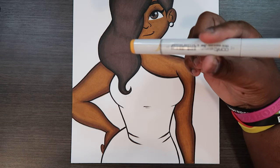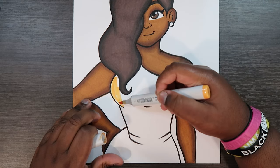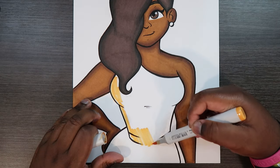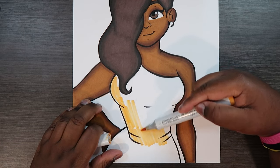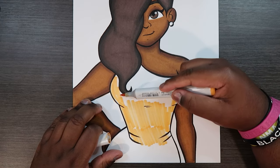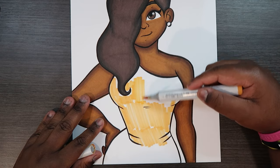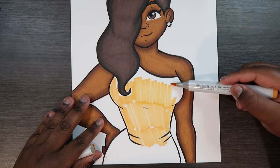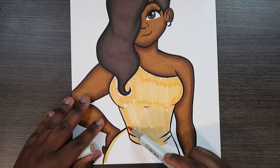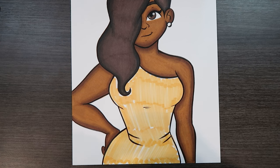First I'm going to take my YR14 and give this dress a base color. Since this is a tiger print I'm going to make it orange, because a tiger is orange and black. I know there are a lot of white spaces everywhere, but as we blend these colors together we'll be getting rid of those white spaces at the same time.